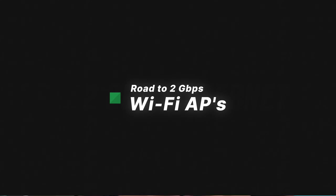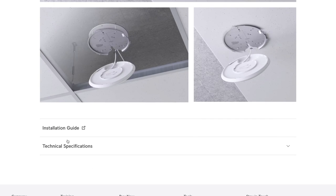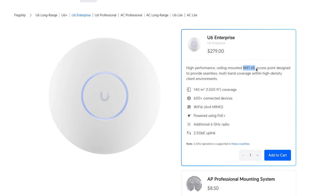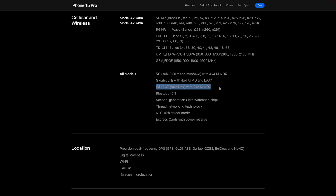When it comes to access points, I have the Wi-Fi 6 long range access points, and what I discovered is that these access points only have one gigabit Ethernet on the actual device. So if I ever wanted faster than one gigabit speeds to the access point and then to my Wi-Fi devices, I'm going to have to upgrade. UniFi sells an enterprise model with a two and a half gigabit port and Wi-Fi 6E. Wi-Fi 6E supports speeds up to around 1700-1800 Mbps, and my iPhone 15 Pro and M2 iPad Pro actually support Wi-Fi 6E right now, so I could get over gigabit speeds over Wi-Fi if I upgraded these access points.